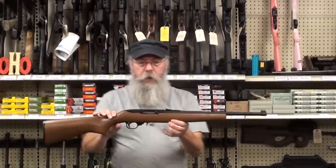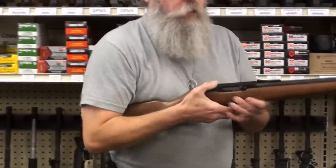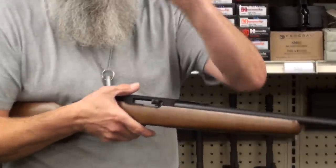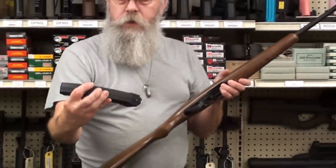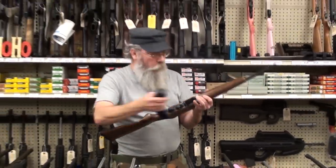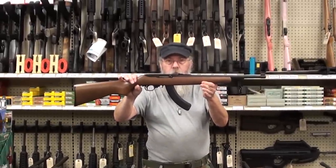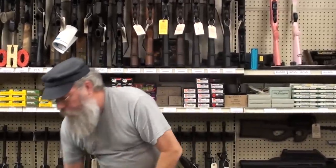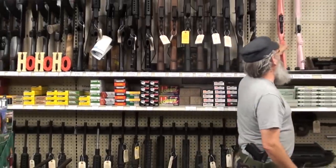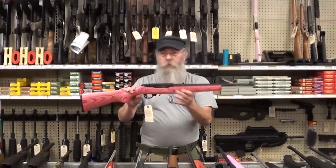When your child gets old enough to handle a semi-automatic, this is a Ruger 10/22 youth model. It has fiber optic sights and a quick-release 10-shot magazine. Ruger just came out with the BX-25 magazine — this is an actual Ruger product that holds 25 rounds. They go right in your 10/22 and work beautifully. If you've got a little girl in the family, the same gun comes in a pink laminate. Same gun, takes the same magazine — it's a Ruger 10/22.